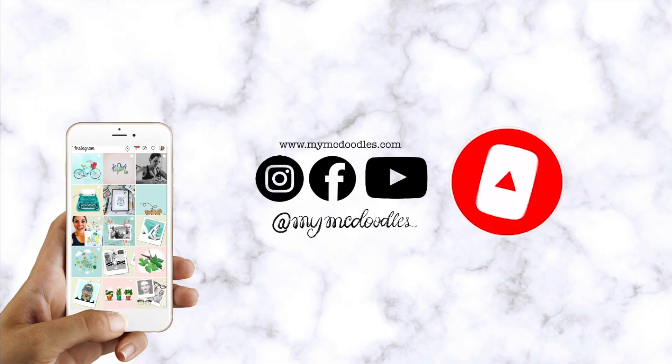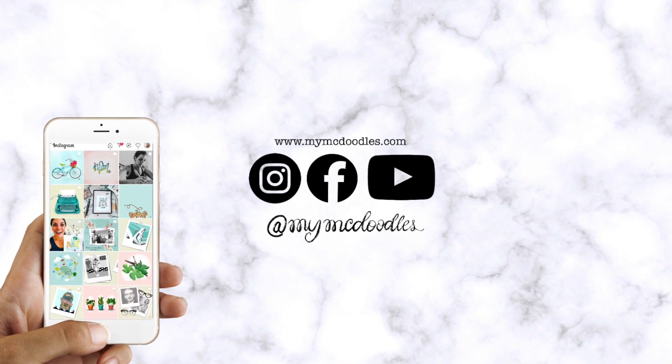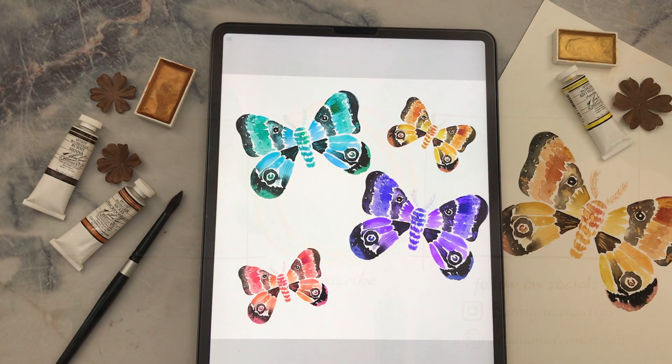If you enjoyed this video, be sure to click like and subscribe so you don't miss out on the next tutorial. If you post your work on Instagram you can tag me at My McDoodles or hashtag MyMcDoodle so I can share your work in my stories. Thanks so much for watching — I'll see you next time!